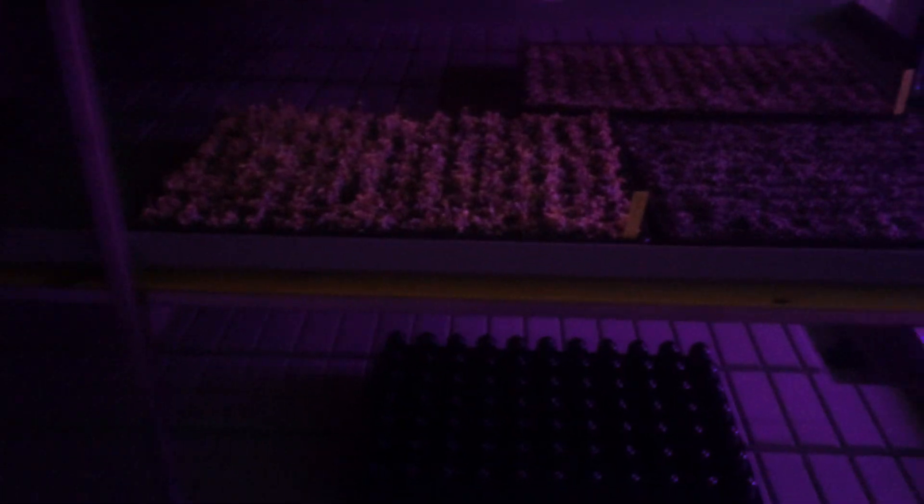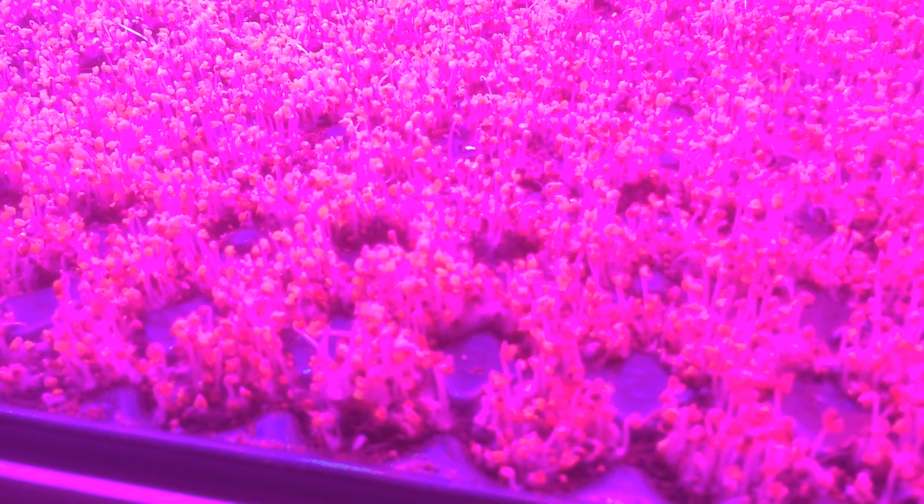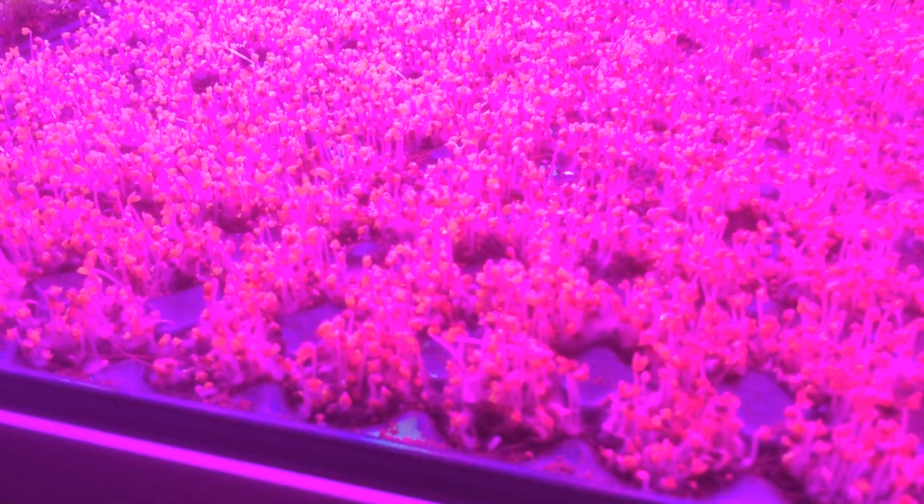When we seed the trays, we put a lid on top of them — it's just a tray turned upside down basically. It gives a little bit of airflow but keeps the seeds in the dark until they get to about this level — until the head of the plant pops out and they just start to turn upright. Then we take the lids off and put them under the lights.